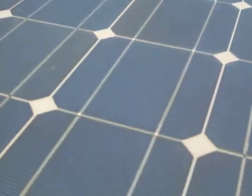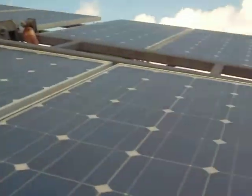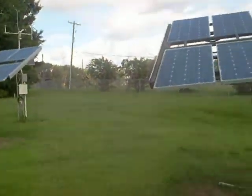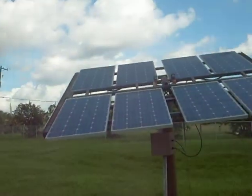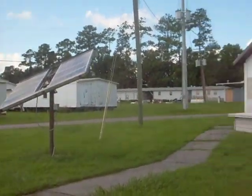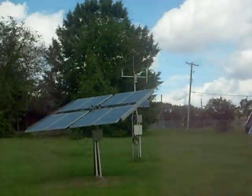You can see the grid pattern on each of the solar cells on each of them. Overall it's a very efficient system, producing anywhere from a kilowatt to 1.5 kilowatts a piece. Multiply that by four and, depending on the inefficiencies in the system, I can get about four kilowatts out of this whole system.